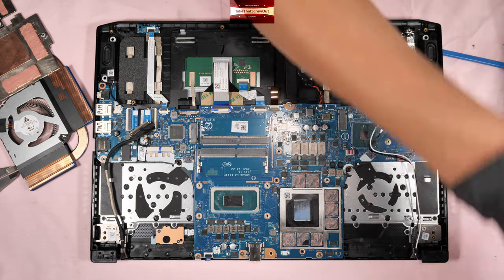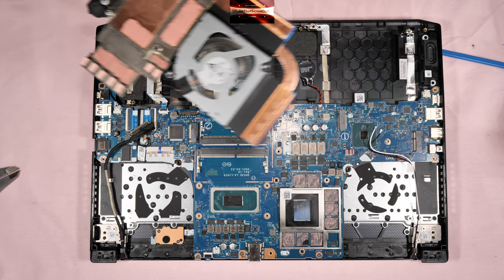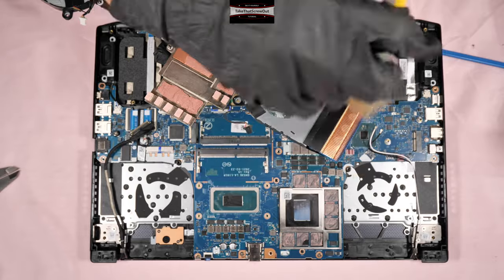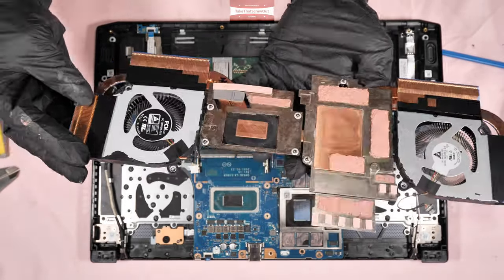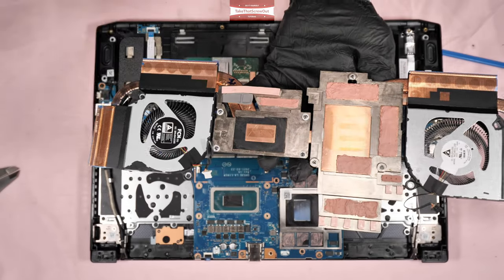To clean the fan and the PCB, I normally use that air blower I mentioned earlier, or just a normal paint brush to brush the dust off. It's always best to use the air blower because there are many areas inside that a normal brush cannot reach.